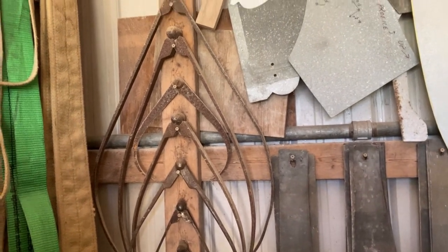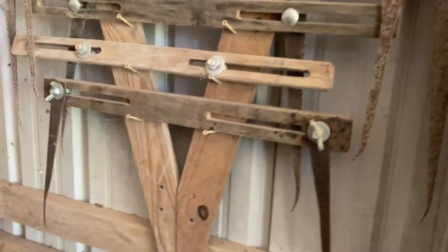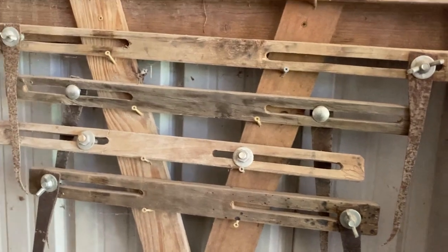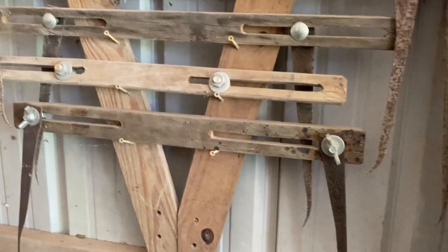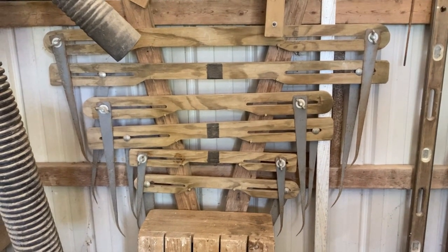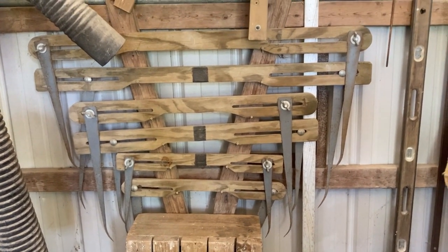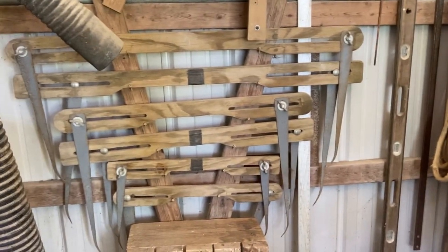An alternative to these traditional Italian sculptor's calipers are these beam compasses. I've got that set on this rack, and a few more on the other side of the stand here. Let's grab a few of these off the wall, take them over to the table, and I'll start explaining the benefits of each design and how we're going to make some.